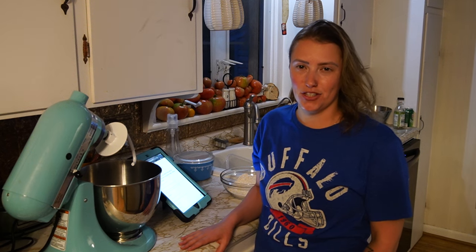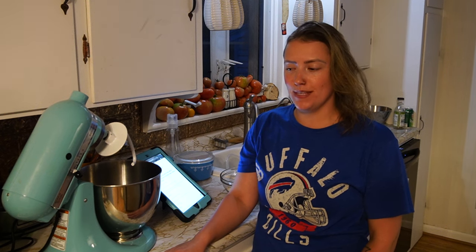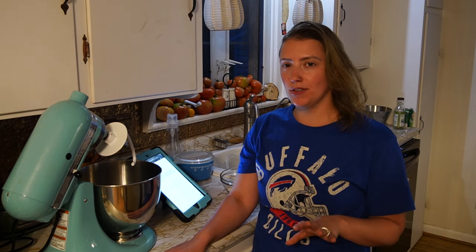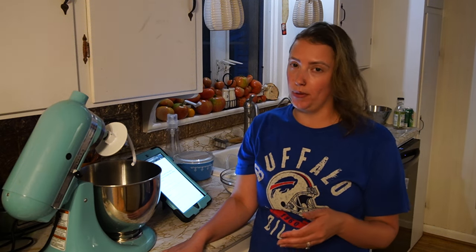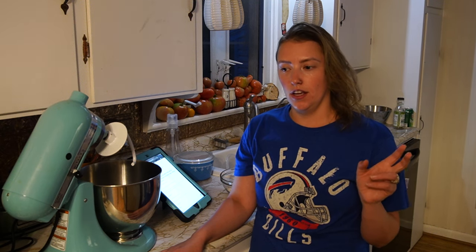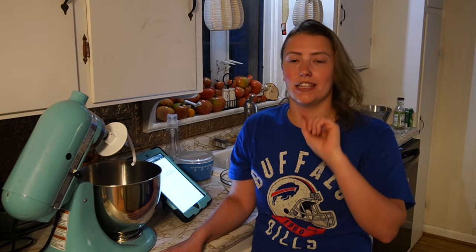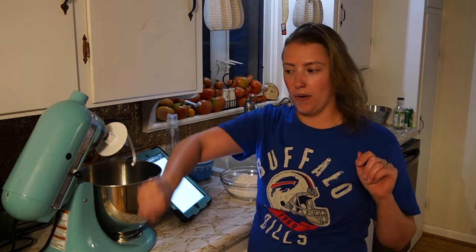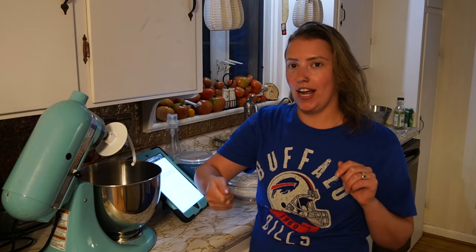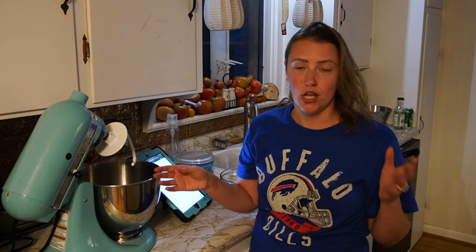Hi friends, welcome back to Faith and Arrow Homestead. My name is Jaylee and today we're going to work on some freshly milled flour projects. I like to weigh my freshly milled flour - all the recipes I've used give measurements in grams. Freshly milled flour by volume is less dense than all-purpose flour, so the conversion is not one-to-one. Instead of worrying about that, I've just been going by grams and weighing my flour as I mill it, which has been working out for me.